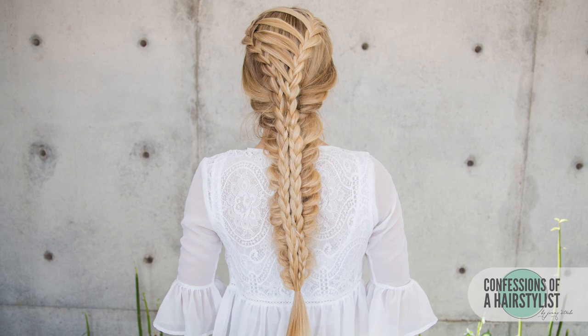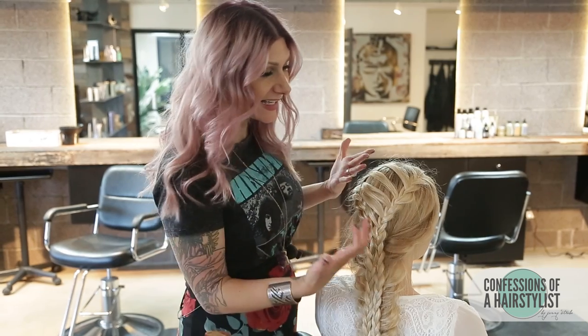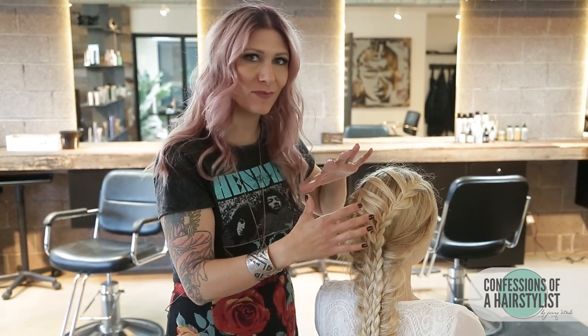So there you guys have it — a really gorgeous, fun mermaid braid, perfect for spring and summer. Basically, this is like a half corset braid on top of a fishtail braid, really pulled out. Angel has really gorgeous long hair, but you can definitely utilize the same technique on mid-length hair if you'd like. I hope you guys enjoyed it. Feel free to check me out on Instagram at The Confessions of a Hair Stylist, and follow me on Twitter and Facebook — the links are going to be below. I'll see you guys soon.